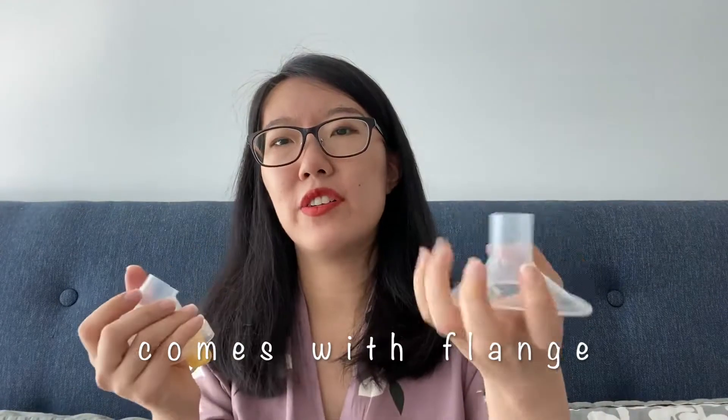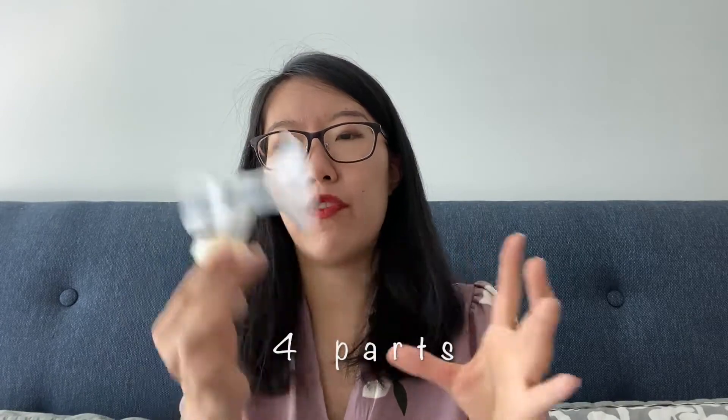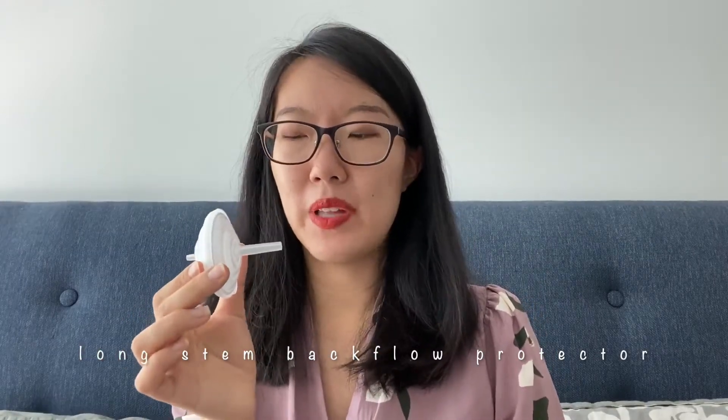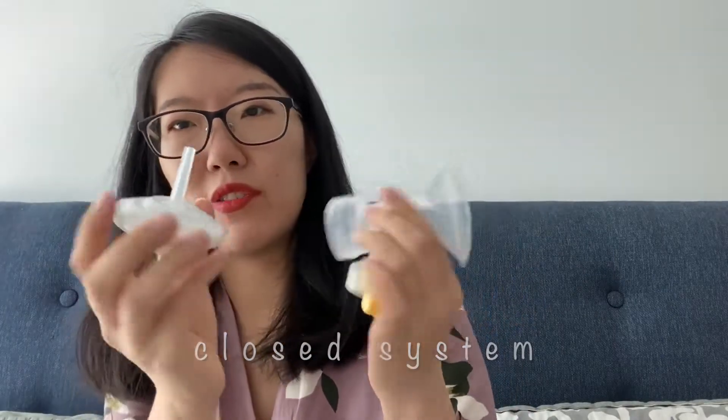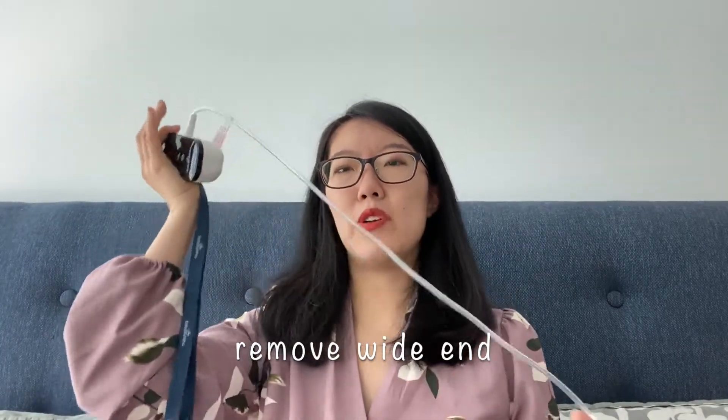Another hack is to use this pump with Medela. I got this Medela from the hospital. It comes with the flange — the flange actually comes apart. I'm using a 24 millimeter flange, this membrane, and also this duckbill — so four parts total. In order to make Medela compatible with Baby Buddha, you have to get a long-stem backflow protector, because Medela is an open system. With this protector it will change it to a closed system. You insert this long part into the hole, and then remove the white end and connect it with the shorter end.